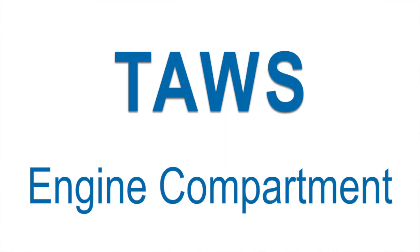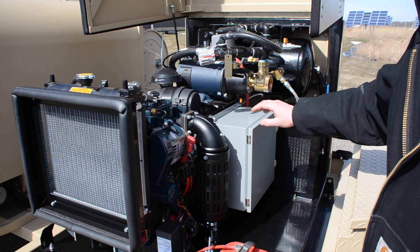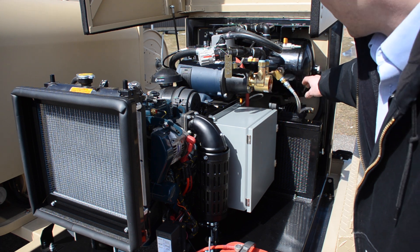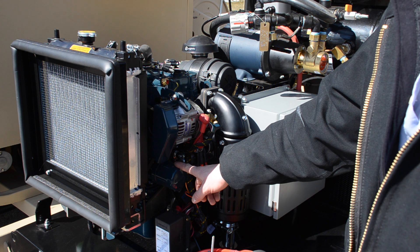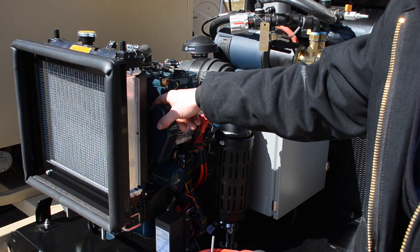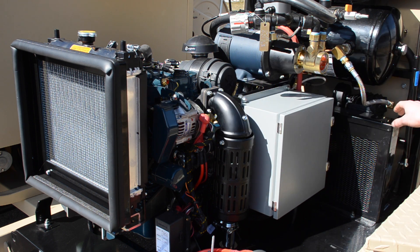In the engine compartment, we have our diesel engine, a battery, our main electrical panel, our engine flush pump, our compressed air holding tank, the engine oil filter, and the air filter. We do have a belt for the serpentine system on the engine and a belt for the air compressor drive located under this lid.